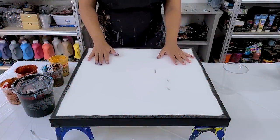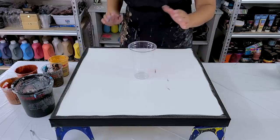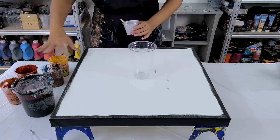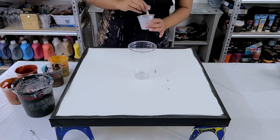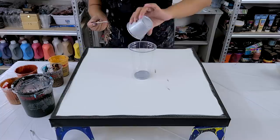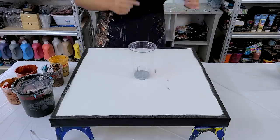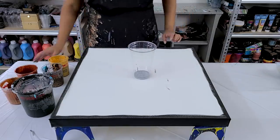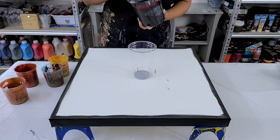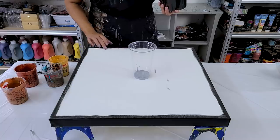I wanted to do another thin paint straight pour, and you asked to see how I layer the cup, so I'll show you. I'm working in all metallics and black tonight — I really want this one to be striking. I'm not going to go with white in the center; I'm just going to use the leftover silver I had and hope it's enough to make a difference. Then maybe a little bit of black next.